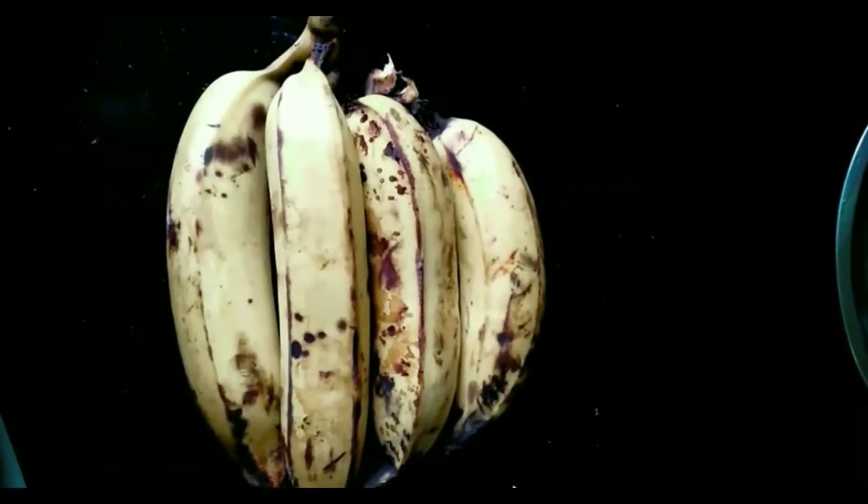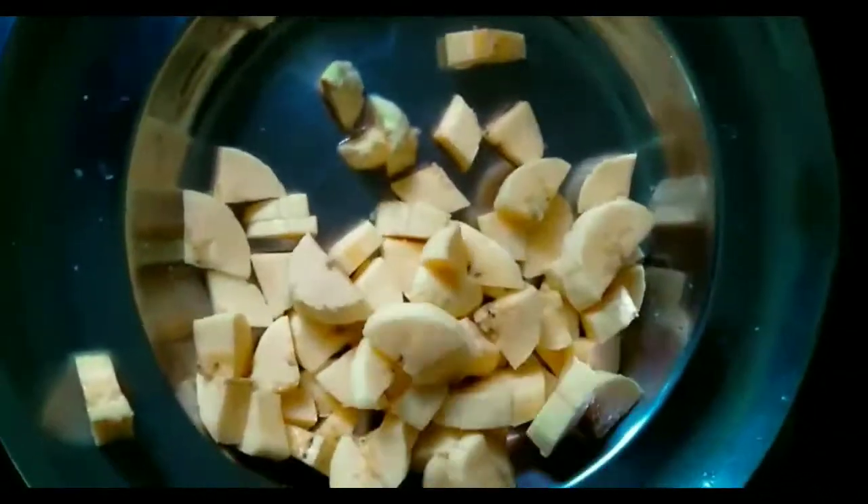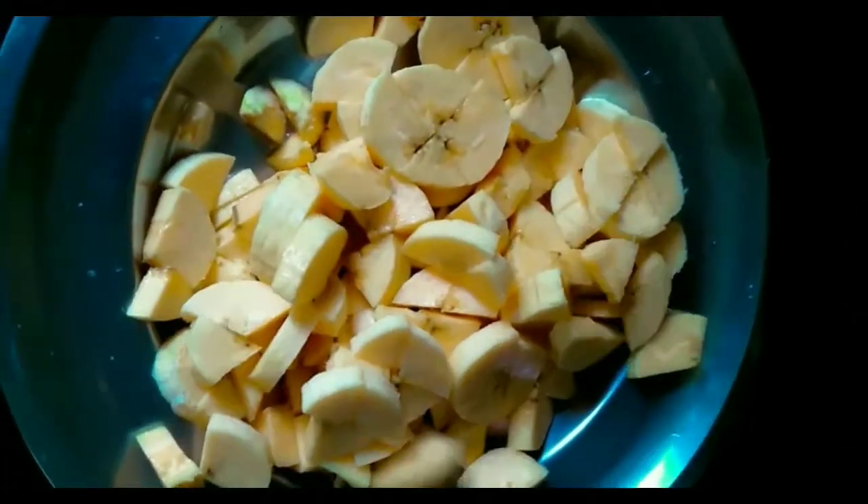I am going to cut 4 bananas into 4 pieces.